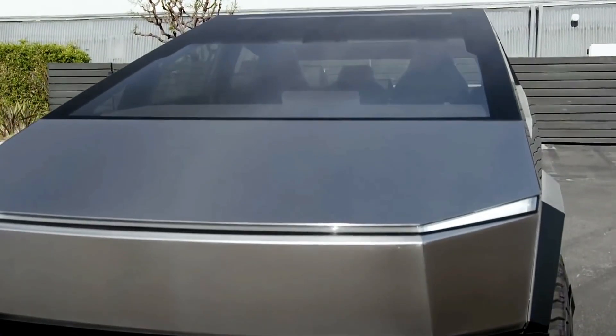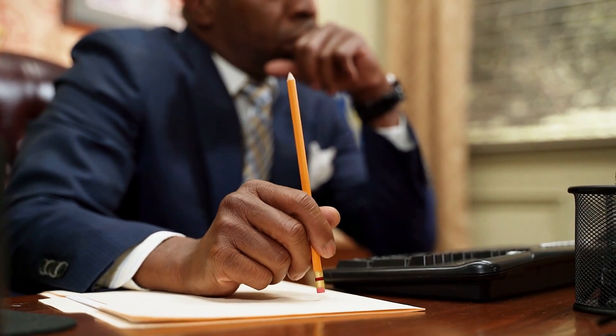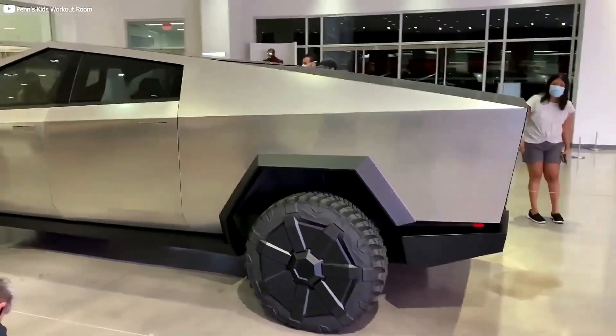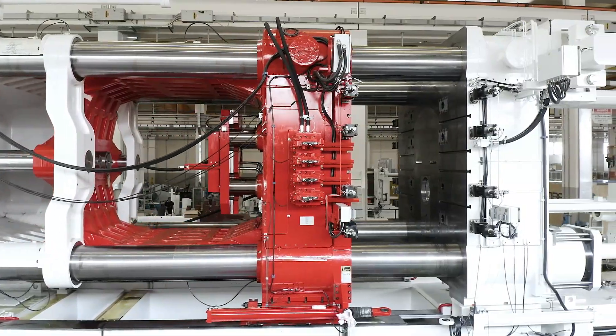The long-awaited Cybertruck has still yet to be released. Why do we keep waiting for this steel box to arrive so eagerly? In this video we will go through what we know so far, the latest updates and speculations. This is your host Otis and you're watching Sustainable Truth — let's get into it!